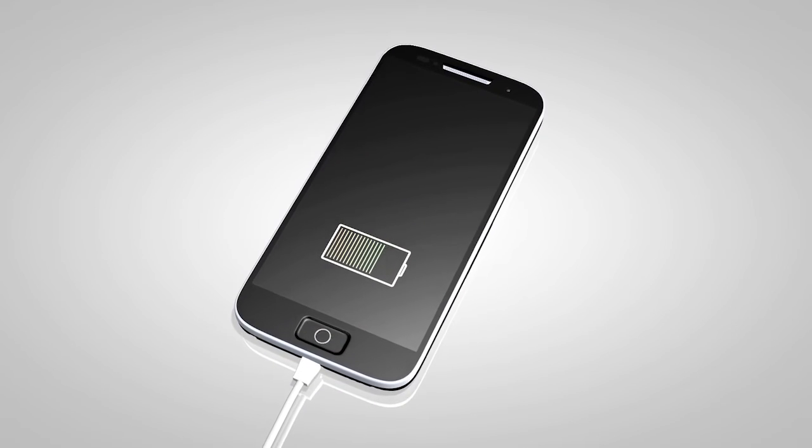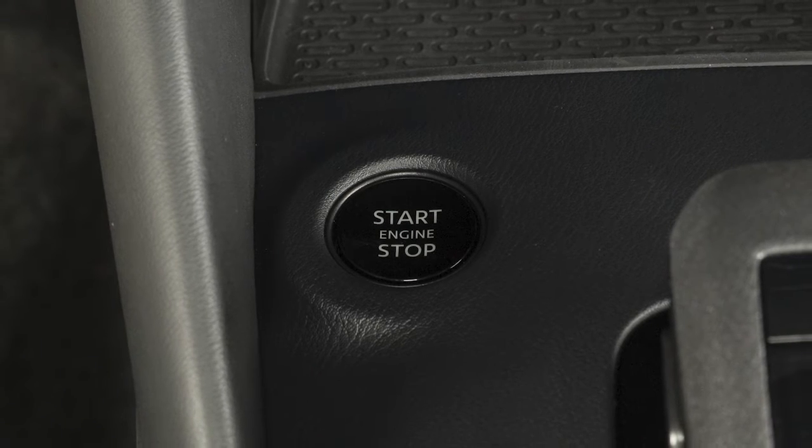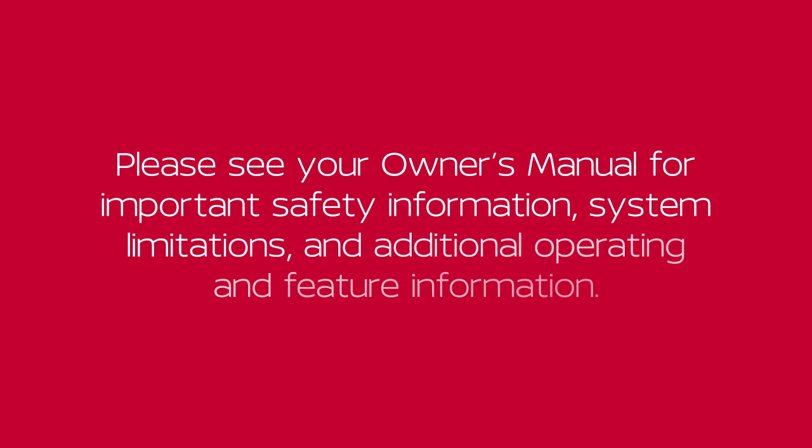Leaving a device connected to the power outlet with the ignition left in the ACC or on position can discharge the battery and the vehicle may not start. Please see our owner's manual for important safety information, system limitations, and additional operating and feature information.